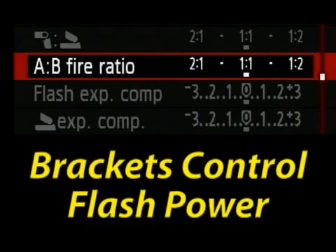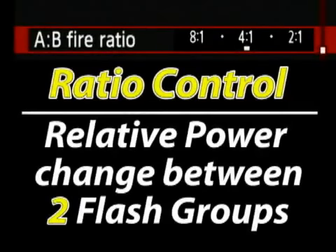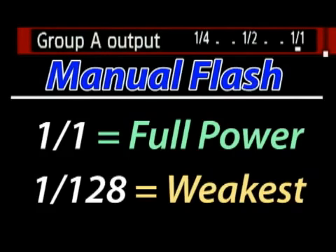You're also going to see many different types of brackets. The short answer is that they allow you to control flash power. Flash exposure compensation is typically used to describe one flash group and is measured in stops. Ratio control is used to describe relative brightness between two flash groups. Then we have manual flash output power, measured in relative total power — 1/1 being full power and 1/128 being the weakest.